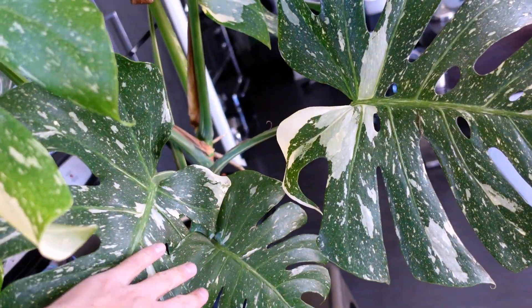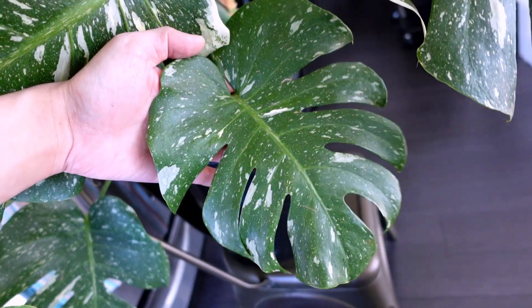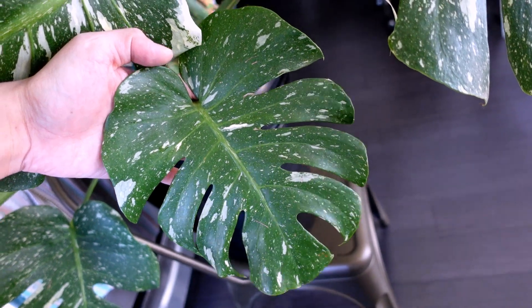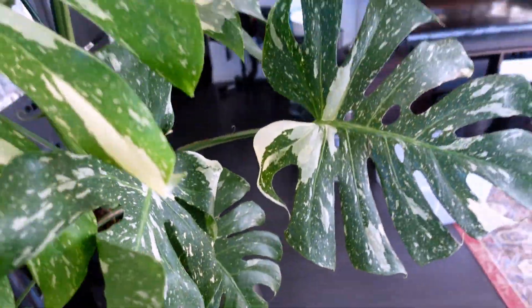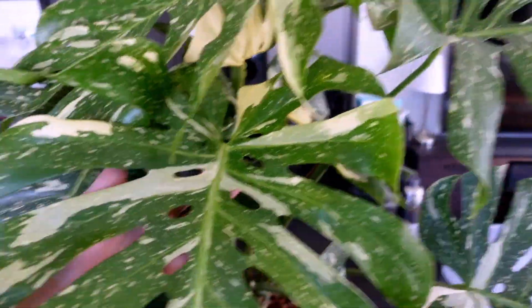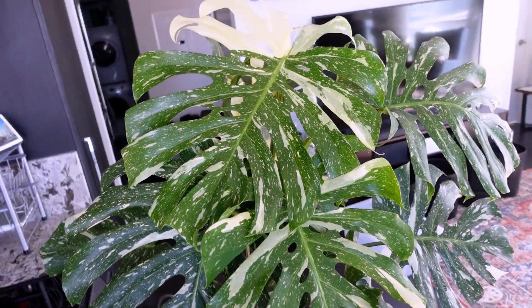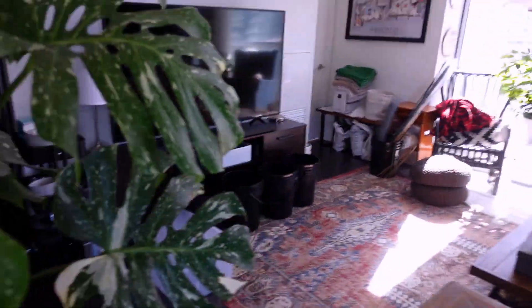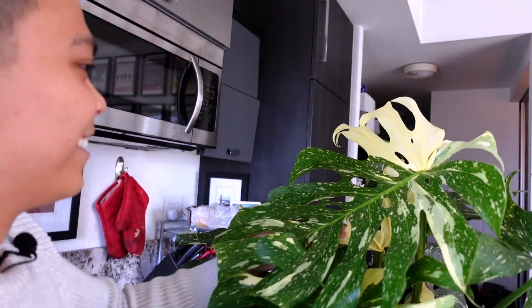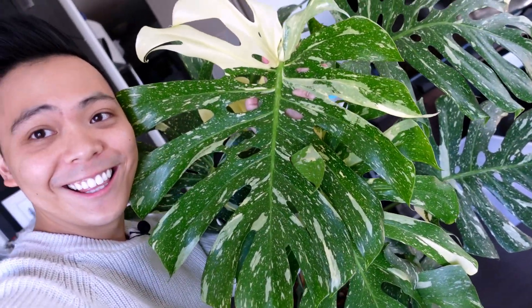I'm going to bring you over. Let's start with the oldest leaf here — she's a beauty still. She didn't drop any leaves because I think I gave it enough light and enough nutrients. I'm not going to go through all the leaves because there are a lot of them, but these leaves are so beautiful. And again, this is the newest leaf — she is large and in charge. Can we do a head test? What is going on? This is crazy.